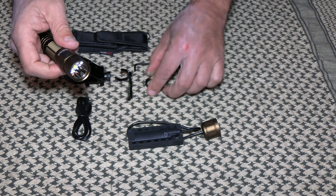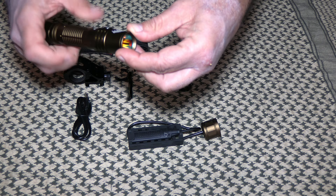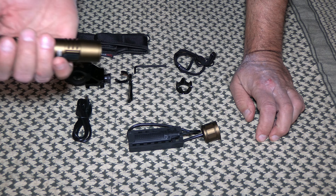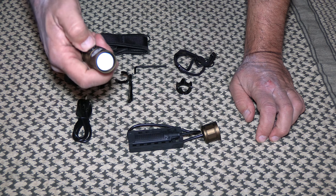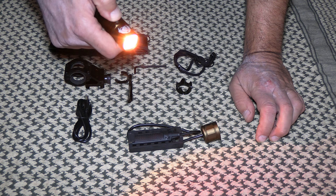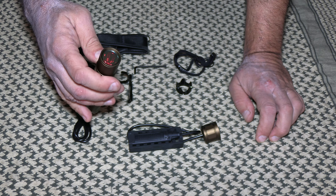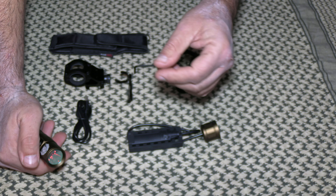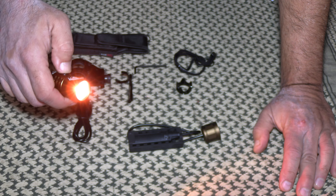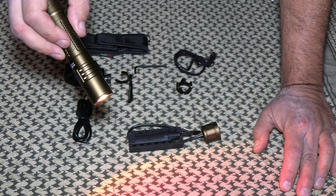It also comes with a red lens filter. At night when you're backpacking and something happens and you need to look at the map, you can use this. It goes through all the same cycles, but it protects your night vision. A white light will temporarily affect your eyesight, whereas the red one doesn't affect it as much — you'll still be able to see really well.